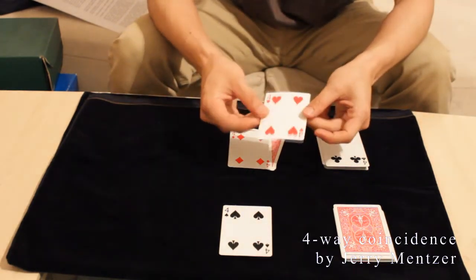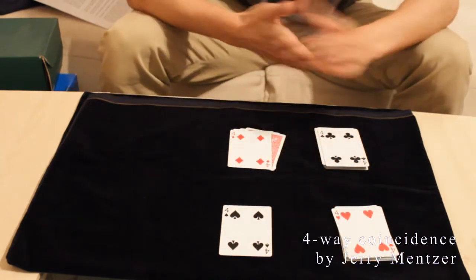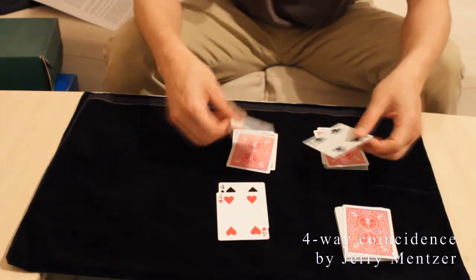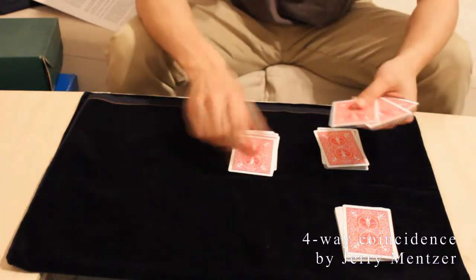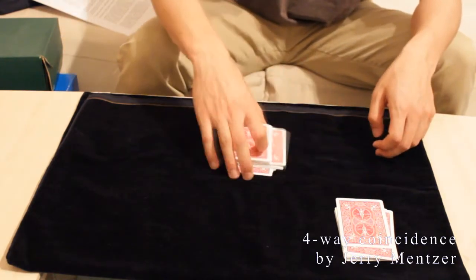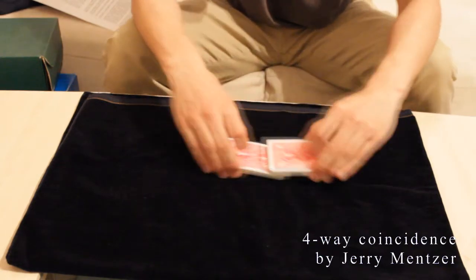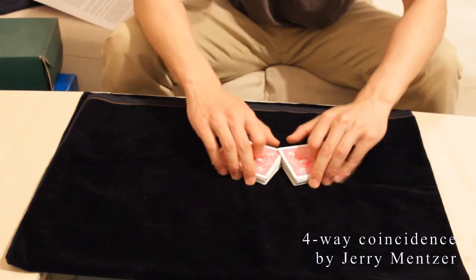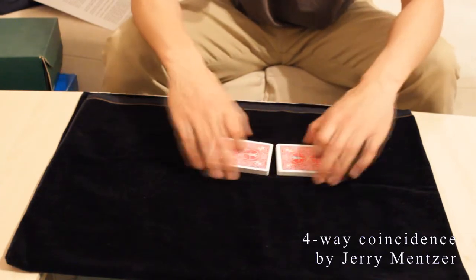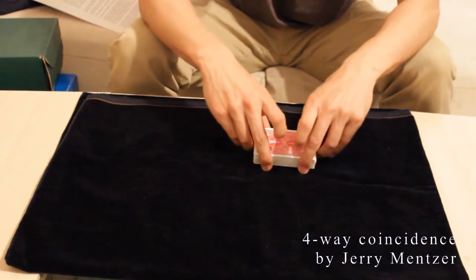And when we have three fours, the last four can't be far away. Okay, that's Four-way Coincidence by Jeff Mensah. Don't underestimate this trick because from my experience, laypeople love it — it looks so hands-off, you don't do any suspicious moves, and you can really start with a thoroughly shuffled deck. And now coming to the explanation.